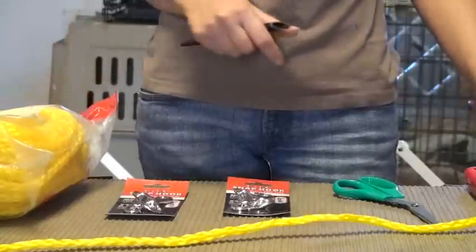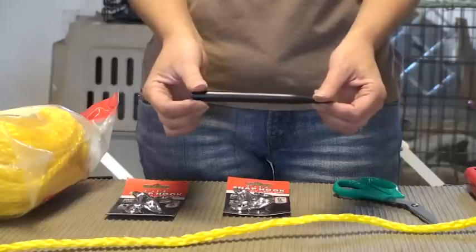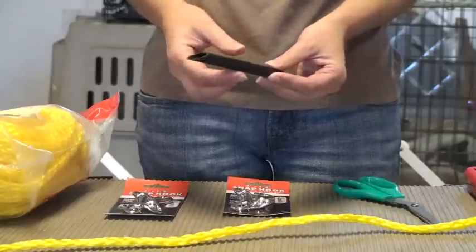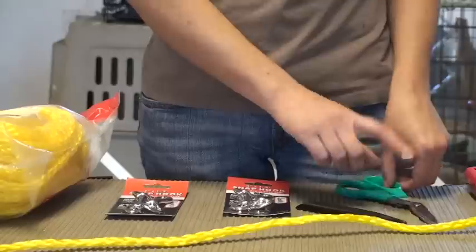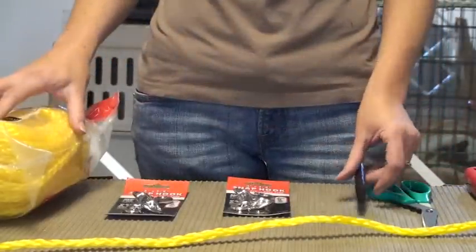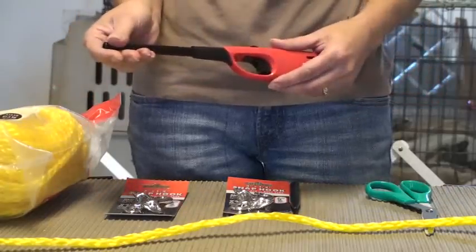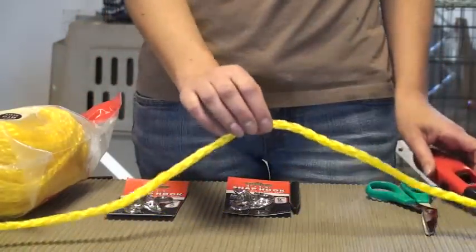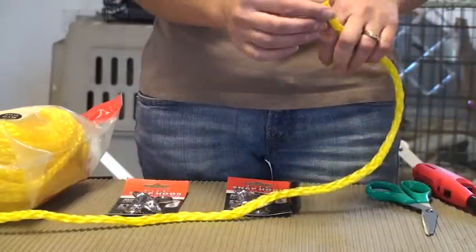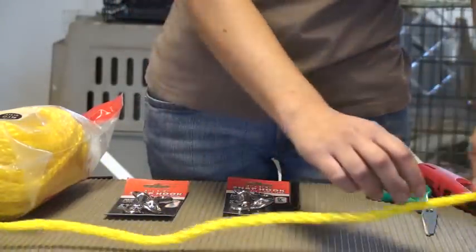Each of these hollow braid packages includes a splicing tool — it's just a little black pointed tool that's hollow, and we're going to get to what we're going to use that for. You'll need scissors, the splicing tool that comes with the rope, and you'll also need a lighter or a candle or some other source of flame. Because once you cut this rope, it will fray at the ends, so you need to touch it to a flame briefly so that it is sealed.